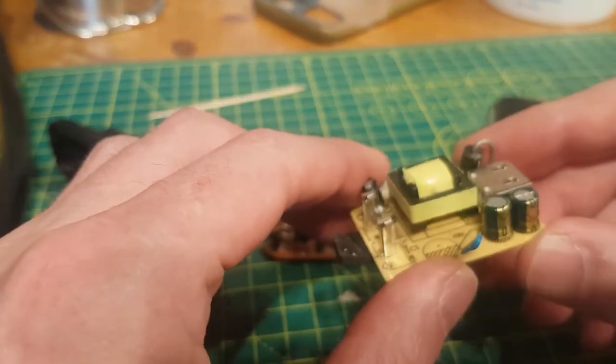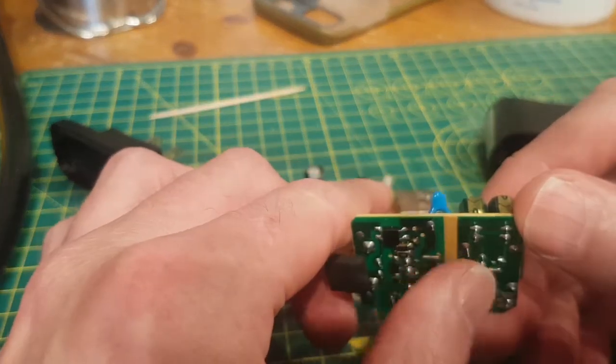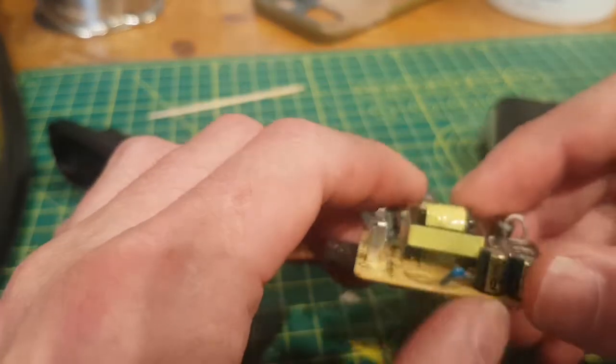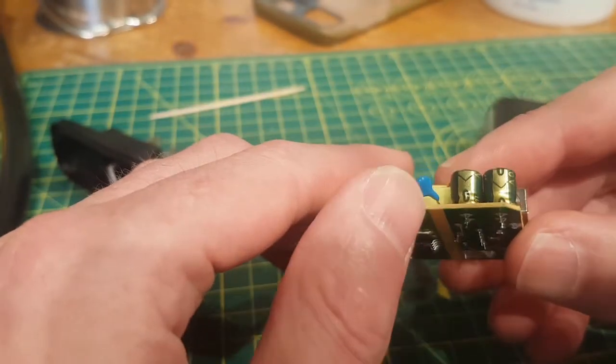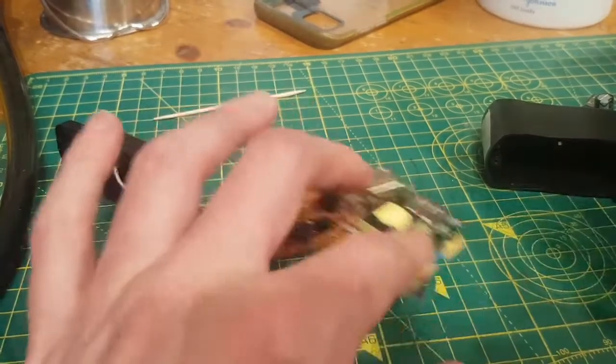The transformers are not so bad on that one. What's wrong with this one is the capacitor across the high and low side doesn't look to be a proper Y-rated safety capacitor. Sometimes they didn't even go that far — sometimes they just put a ceramic cap across that, which is also not very good.